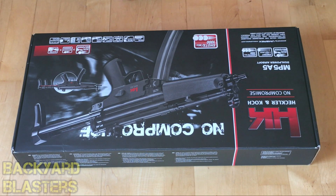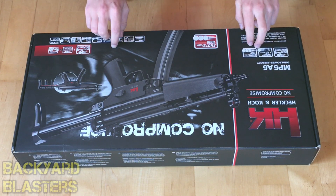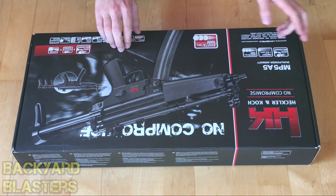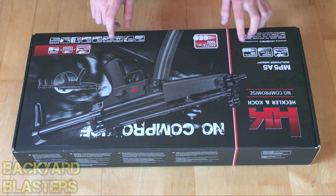Hello boys and girls and welcome to today's video. It's Flint here from Backyard Blasters, and today we're taking a look at the H&K MP5A5. What you're looking at here is an airsoft gun — not a gel ball shooter, a foam dart gun, or any type of nerf gun. This is indeed a BB gun.